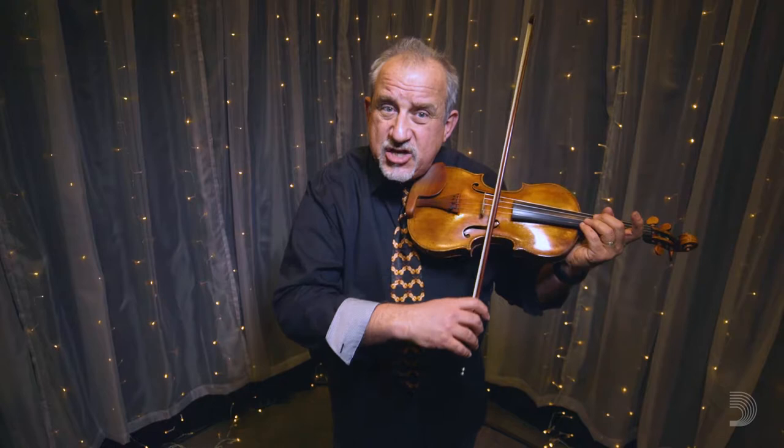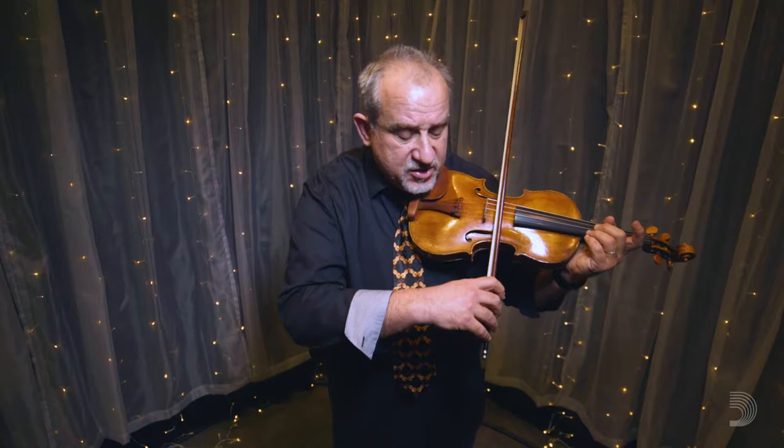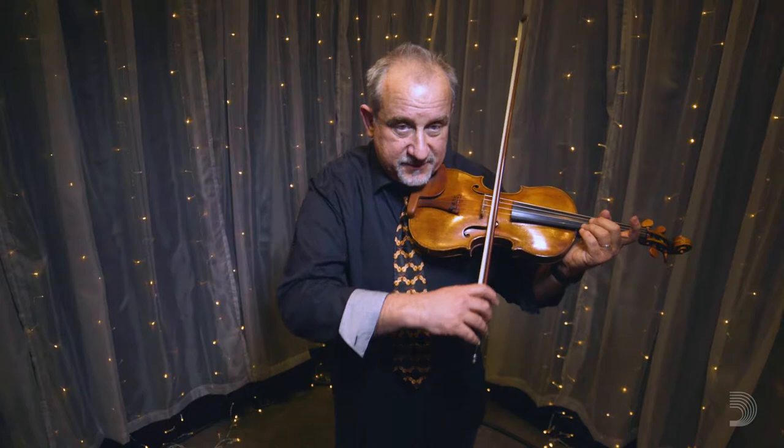A lot of people have trouble with their string squeaking when they cross from the A to the E string because the bow is not actually traveling at a 90 degree angle to the string. So if we are very careful to drop the elevation of our right arm, we're less likely to get squeaks out of the strings.